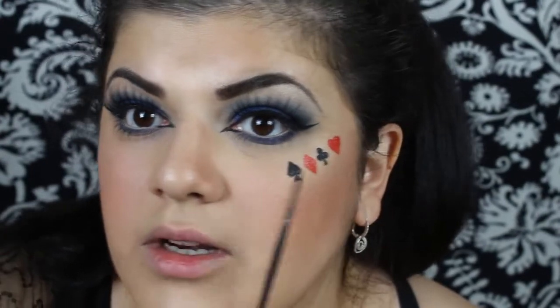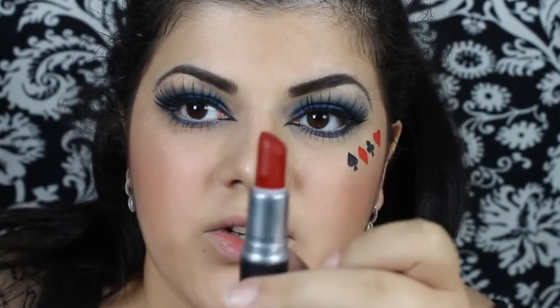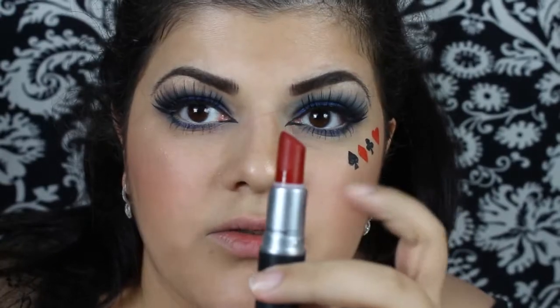Now moving on to the shapes, I'm going to draw the same thing over here. I'm going to start with the heart using the red — for that I'm going to use a very thin brush and a lipstick, this is by MAC, it's called Russian Red.